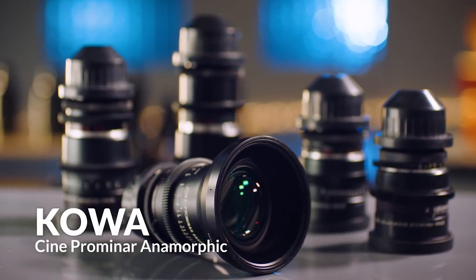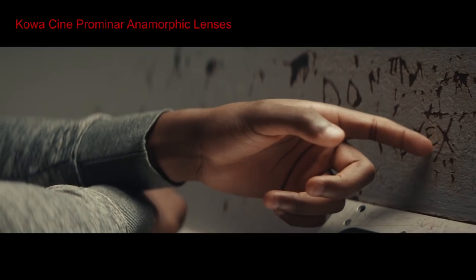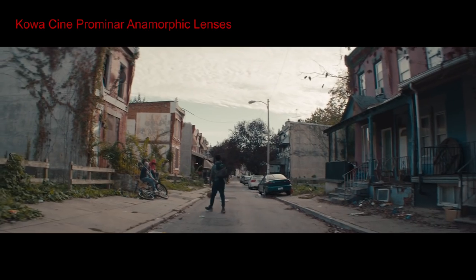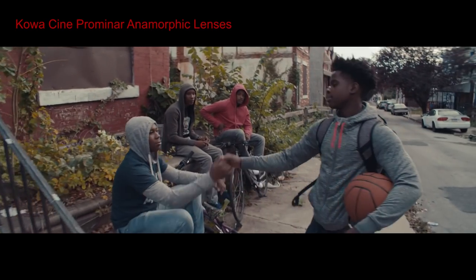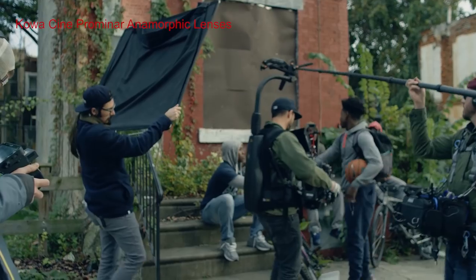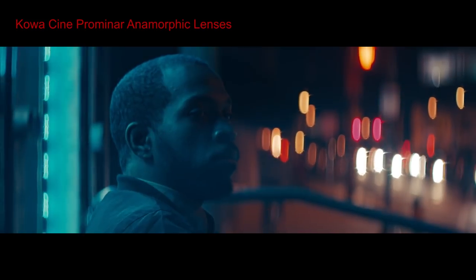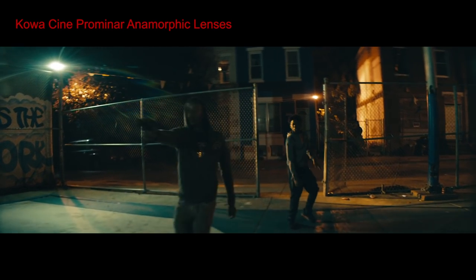First is the Kowa Cine Promenar Anamorphic Lenses — my favorite from the vintage anamorphics. These are actually fairly sharp given that they're vintage lenses from the 1970s. They have beautiful colors and that 3D feeling, and I actually like their flares. The bokeh is also nice, though a bit distorted. Finding these for sale is very rare — if you do find them, get them, as you'll have no problem selling them again. How much to expect to pay really depends on condition and servicing. I've heard of filmmakers getting a set for as cheap as $30,000, but usually you'll see prices above $100,000 for a set of four, or around $30,000 for one lens.